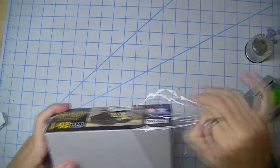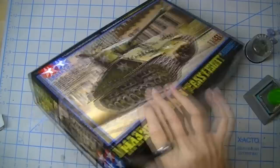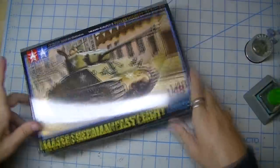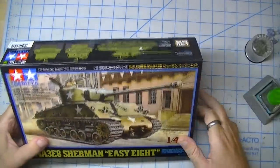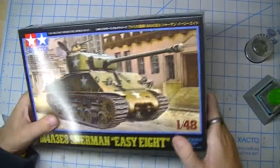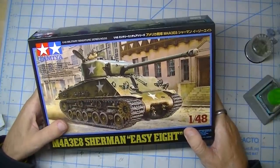The rules are simple: it has to be 1/48th scale armor of some kind. We have till the end of the year to finish it, and since today is November the 16th, that means I've got about six weeks. And you have to just be totally irresponsible and push whatever else you're working on aside and do this. So I'm like, all right, sweet. I could do this.